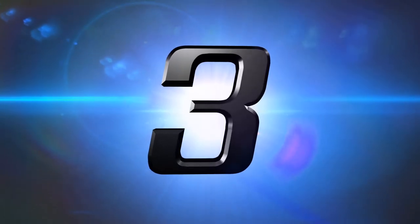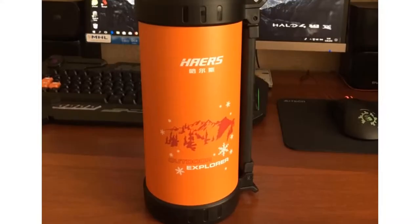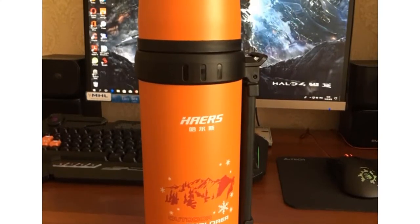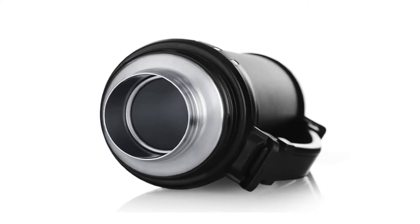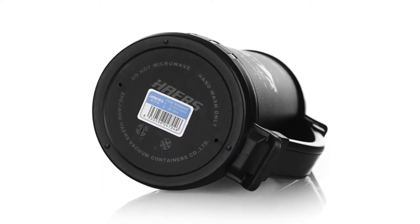Number 3: Here's Insulated Thermos Bottle. More than 700 persons have already bought this insulated thermos bottle. This thermos keeps your coffee hot for up to 12 hours. This thermos glass liner material is made of stainless steel and its shape is hand grip.